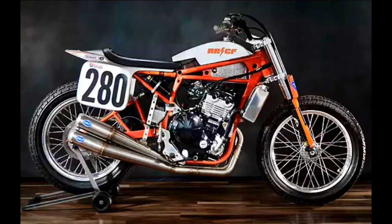Hi guys, welcome to TechGadgets. Today I am going to show you the Kawasaki Ninja 650R Flat Tracker built by River Rat Cycle Fab. You can see how they have built this custom bike — it's looking awesome.